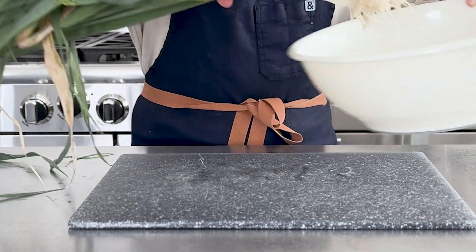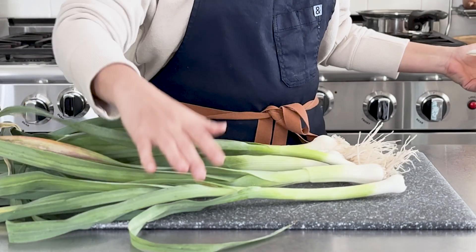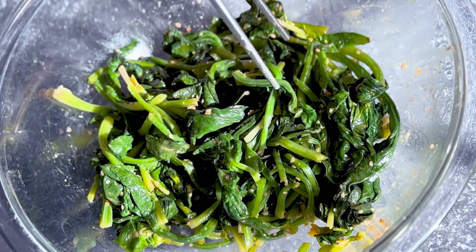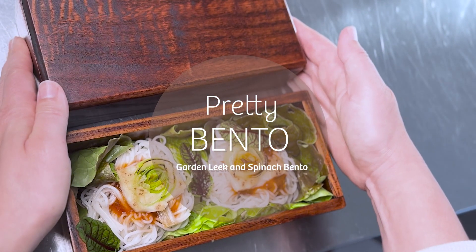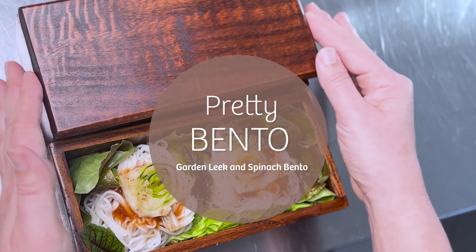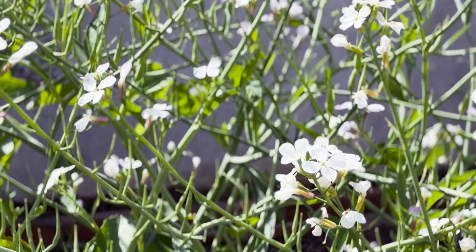Today for Pretty Bento, I harvested fresh leeks from my garden that I will make into pancakes. I will also show you how to make dressed steamed spinach that is stable in my bento box. This garden-inspired lunch begins today using rice noodles with signature ingredients from the garden — the leek pancake with spring season spinach.